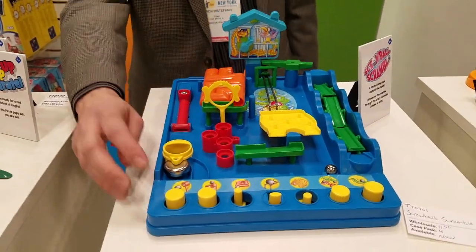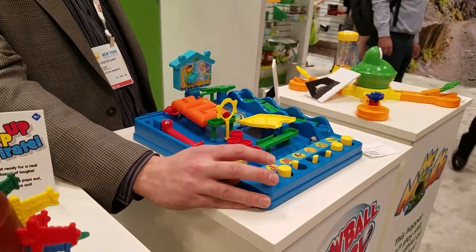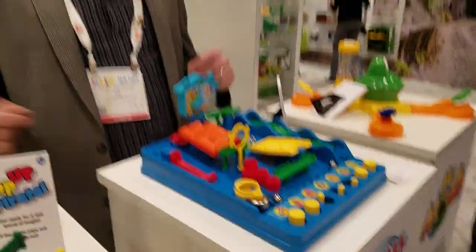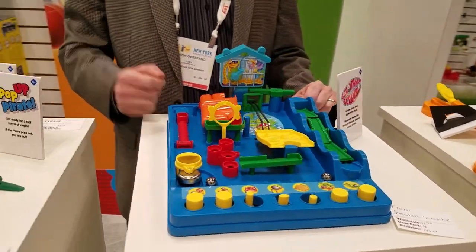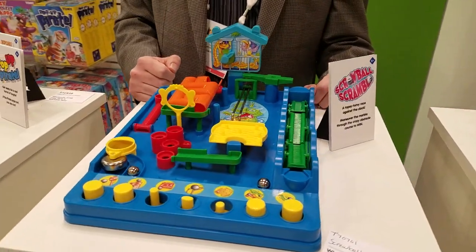Finally at the end — and you might want to stand to the side because this might fly off — you've got to shoot it off and hit the bell, and that's when you win. You can put the timer on it, and it can be very challenging. Some people get very good at it, and you've got to get the whole thing through the obstacle course and ring the bell before the timer goes.